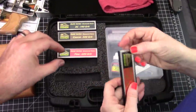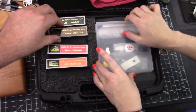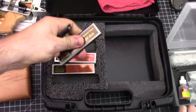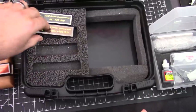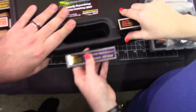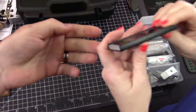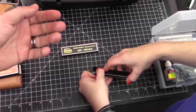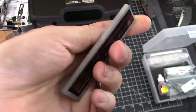Diamond stones! Those are the four from the basic kit, and there's more in here too — brand new diamond stones. There's the beast. This stone makes short work of reprofiles and sharpening in general — very coarse and very durable. We've got a video where I take a CRKT Jettison, reprofile the edge, and sharpen it with just the 50 grit, and you can make it phone-book-paper-slicing sharp with just this stone.